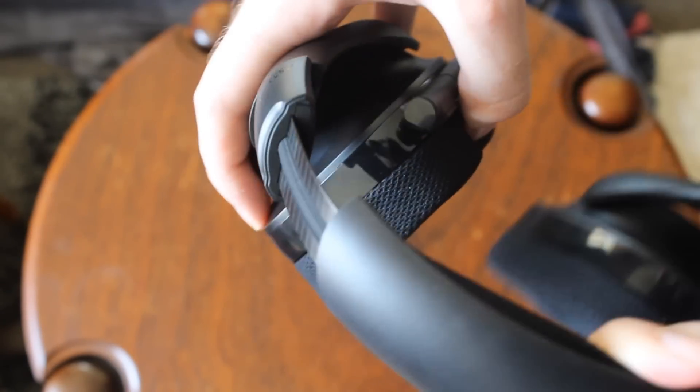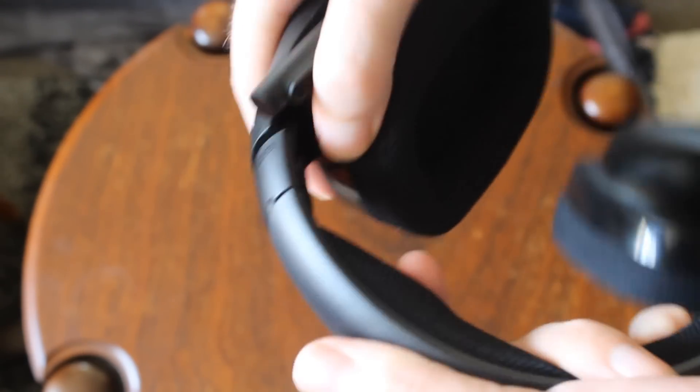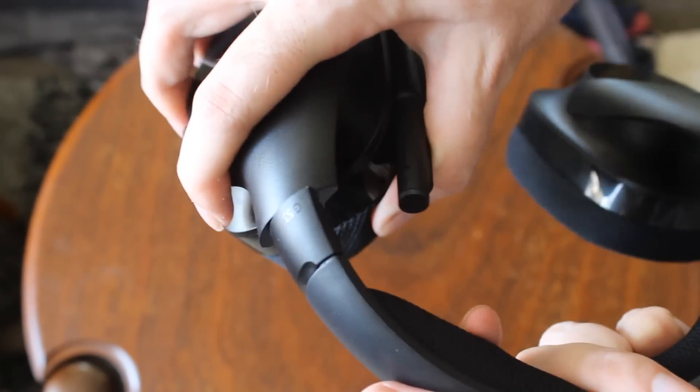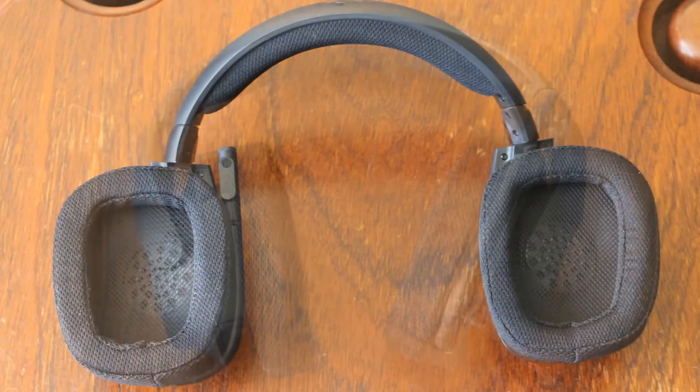As far as build quality goes, it's plastic fantastic to the max — you can see it's very flexible. That's not always a bad thing, although at this price point I would have liked to have seen some premium materials, maybe a metal headband or something like that. It does still feel quite well built and I don't imagine it would break anytime soon.